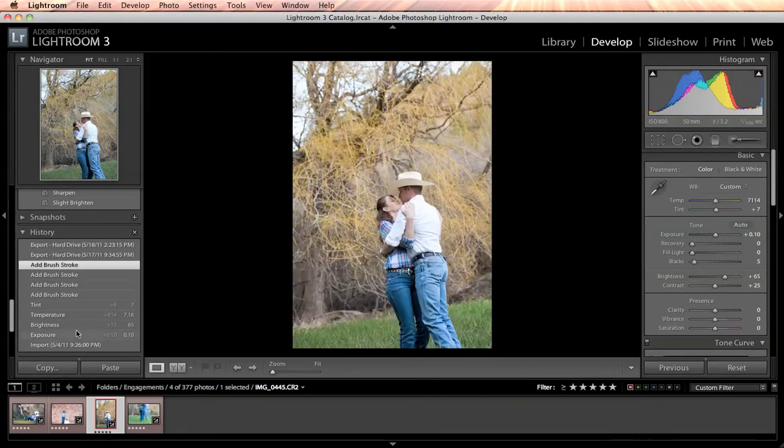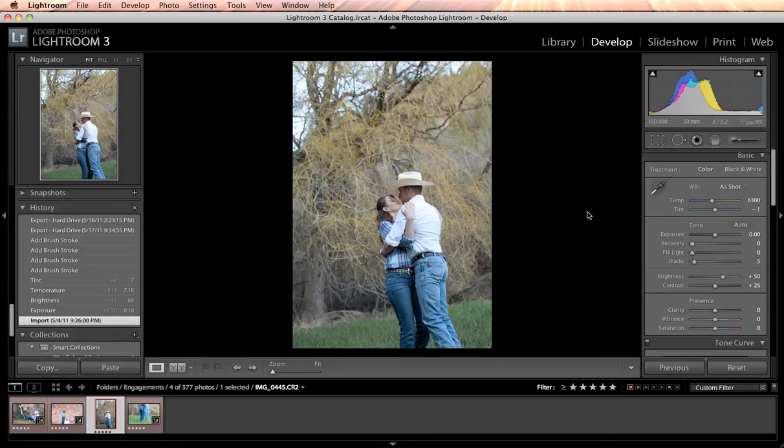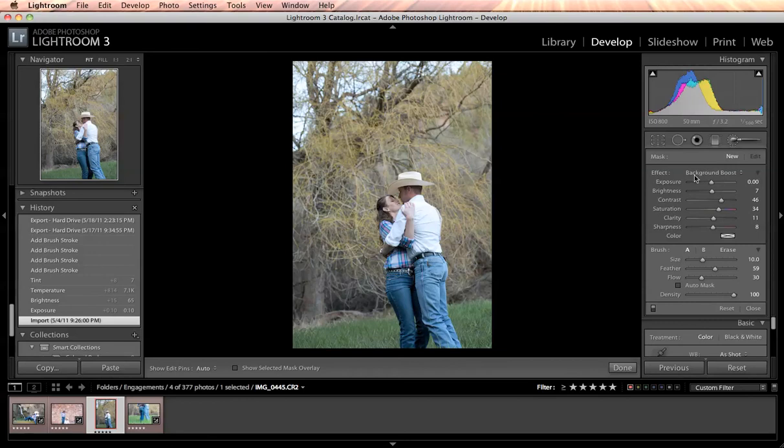The first thing I want you to do is make this amazing brush — I call it a background boost. Come over here to your adjustment brush. If it's not showing, hit the little arrow to expand it out. I leave my exposure the same, put my brightness at 7, contrast at 46, saturation 34, clarity 11, and sharpness at 8. I keep my feather at 59 and my flow changes depending on the image — I'm going to put it up to around 65.